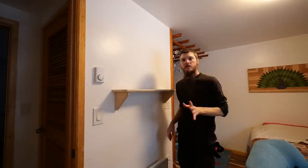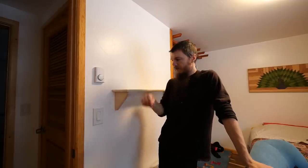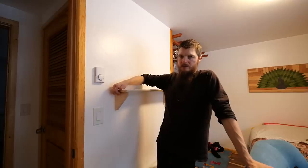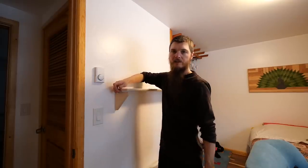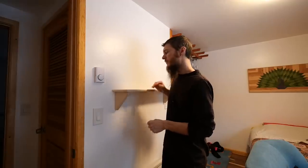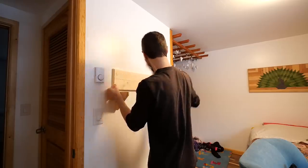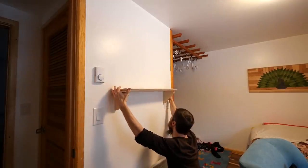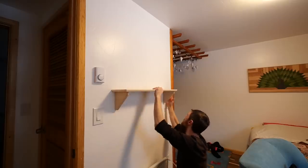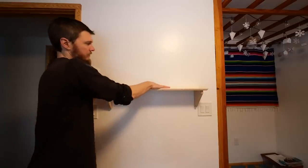That looks really nice up there. The only thing I was stumped on is that the french cleat works on the wall, but how do I hook the shelf to the bracket? I couldn't hook it down from the top, so I think I'm going to put a little bit of hot glue on the shelf brackets — that'll hold the board in place but be removable if I want to pop them apart later. It's solid side to side and it feels very strong.